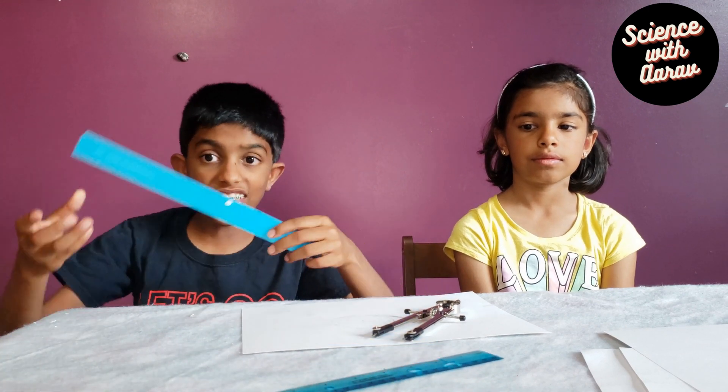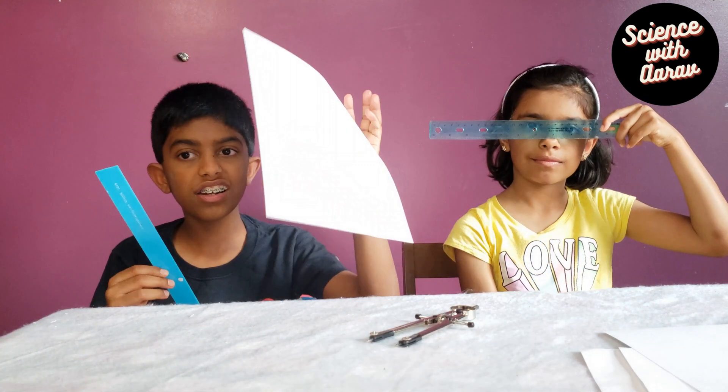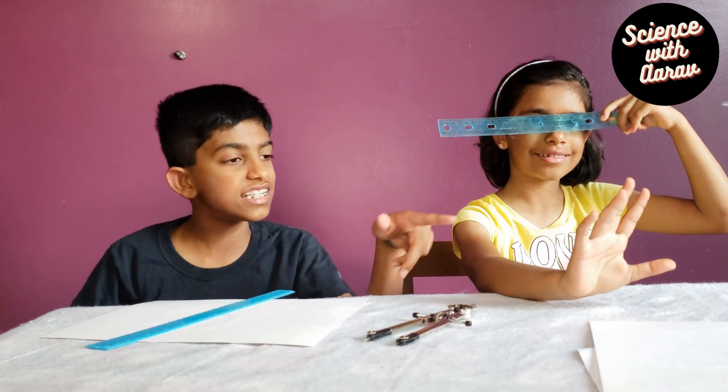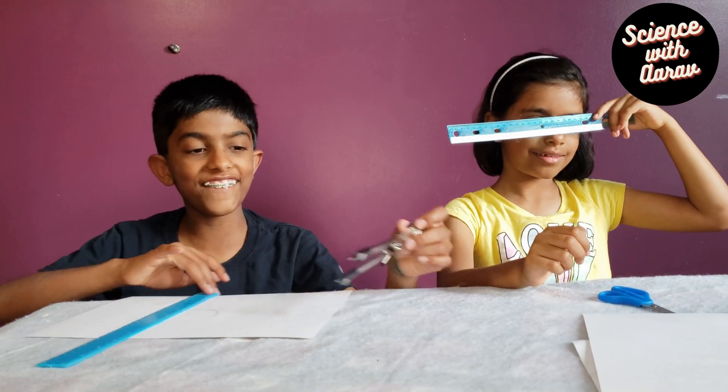A ruler. Cardstock paper. Oh, wow, look at this. And scissors. We also need a pencil and a compass.